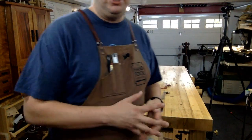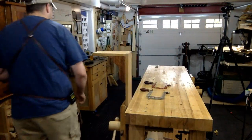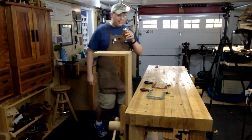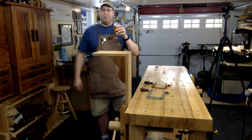Andrew wants to know the recommended blood alcohol content for hand tool woodworking. It is zero. Officially, it is zero — depends on the work you're going to do, but no, I don't condone alcohol and woodworking, he says as he takes a sip of beer.